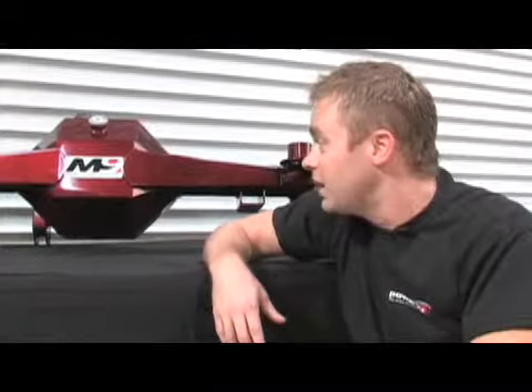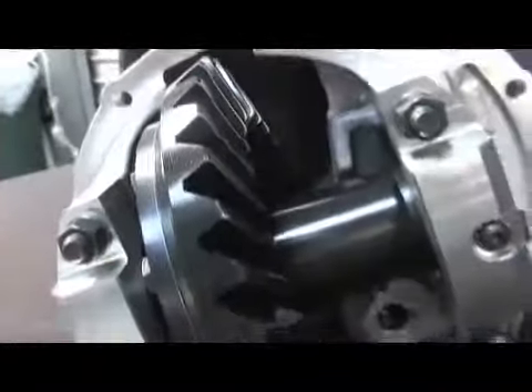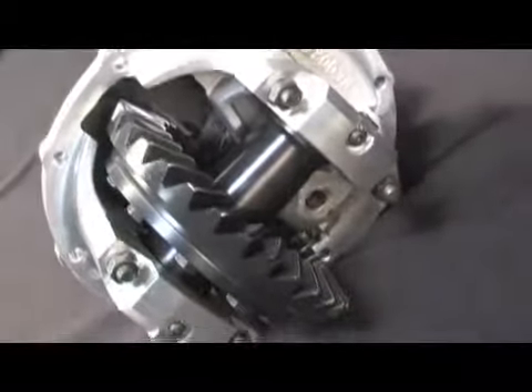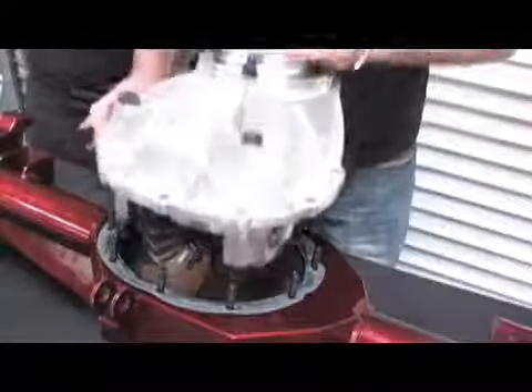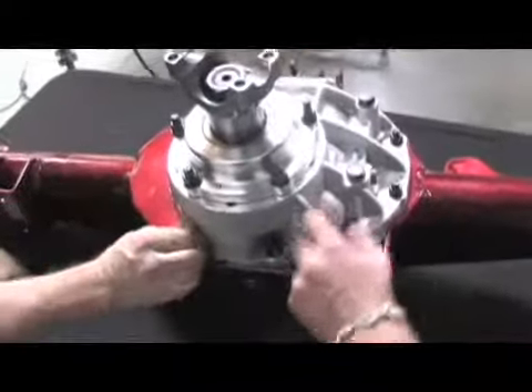Before we begin the installation, we actually have to set up the M9 itself. Assembly of the M9 was a pretty simple affair — Moser supplies the housing and the gears all set up and ready to go. After we unpacked and cleaned the housing, we had to install the center section with the Moser spool and 4.3 gears. It's got upgraded 7/16-inch studs and aircraft-grade aluminum, which is way lighter than an iron center, for instance.